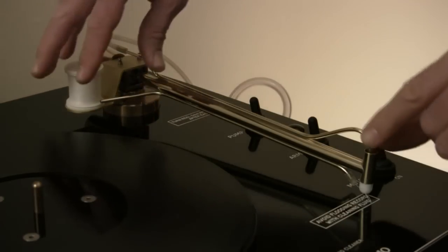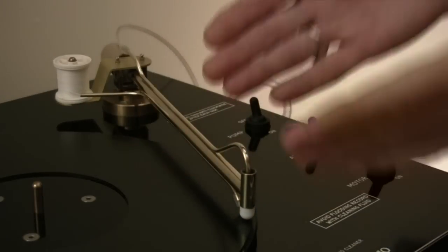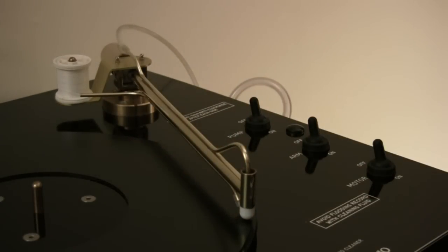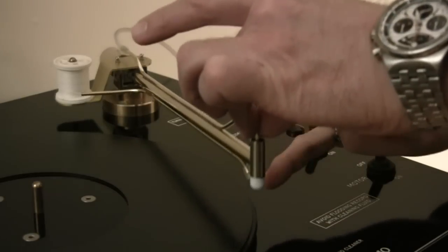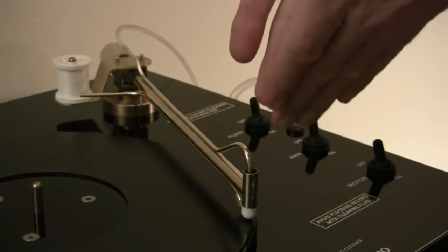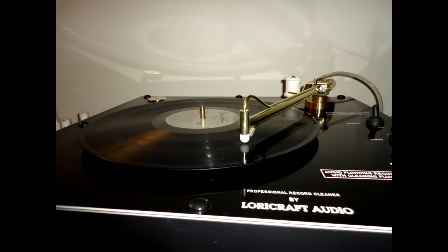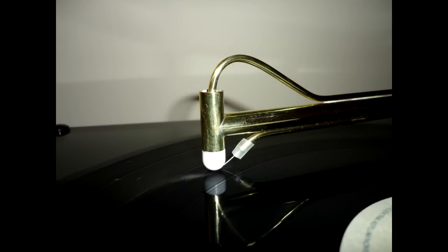What the thread actually does is hold the arm up off the surface of the record just enough so the arm doesn't suck itself fast to the surface. It serves the purpose of a ski, essentially just holding the arm up a little bit and sliding along the surface of the record, allowing a little air to convect its way up through that nozzle.